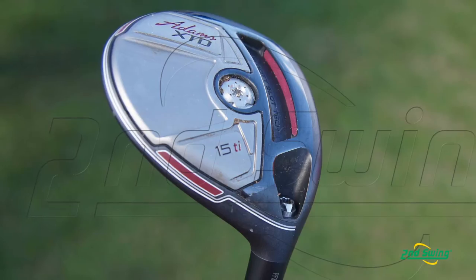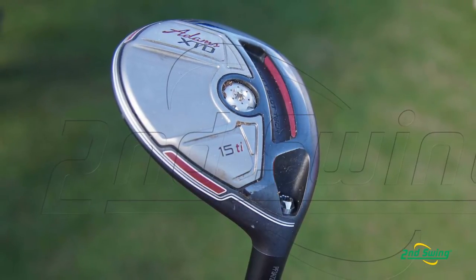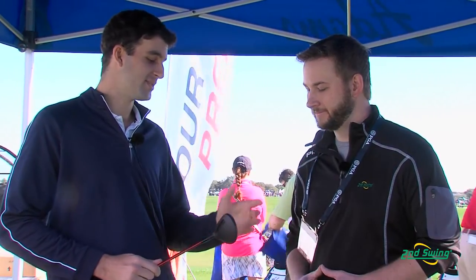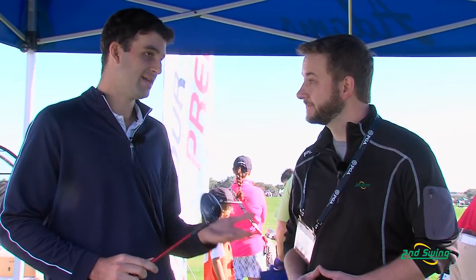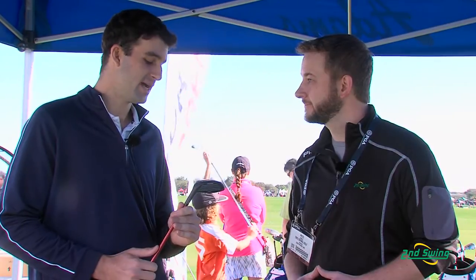So right off the bat, you switch to titanium and you're going to get higher CTs. But basically, this entire sole is high density stainless steel. Then the face, skirt, crown, and hosel is titanium. So you're getting the best of both worlds — we can get a low CG, we can pinpoint the center of gravity from the stainless steel, and then from a CT perspective, we can add titanium to the face and crown, really getting the best of both worlds using multi-materials in this design.